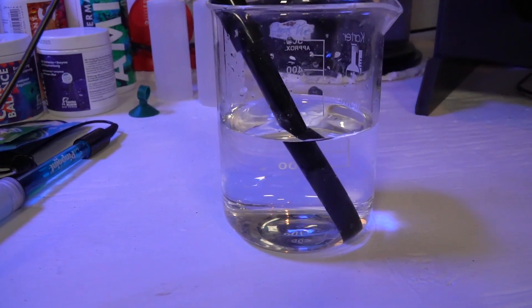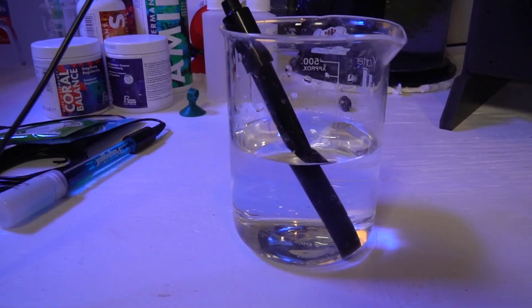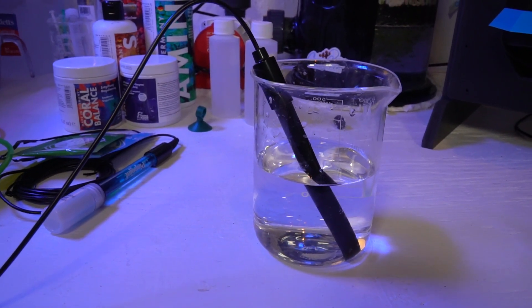Up until this time, pretty much every controller on the market that I know of — and I could be wrong — but most controllers on the market only use a one-point calibration, which really makes no sense. Especially when you think about what you do with a pH probe: you do two, if not three points. So we're going to be using a well-known brand that actually has several lab machines at a thousand dollars and up, and their standard is a three-point calibration.